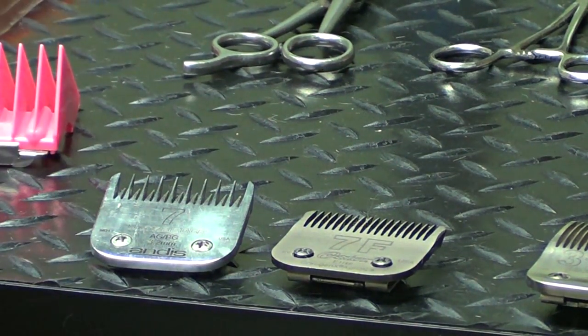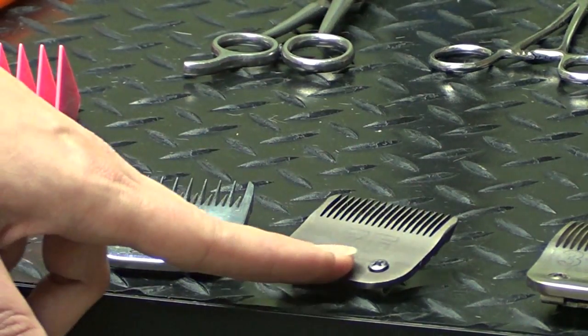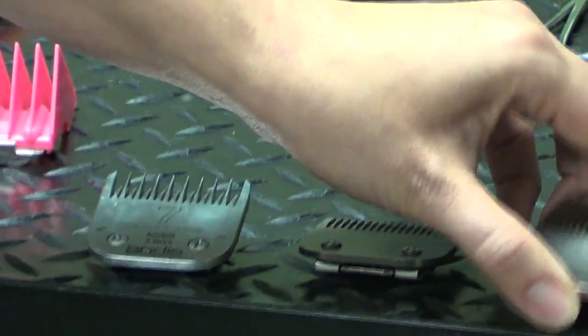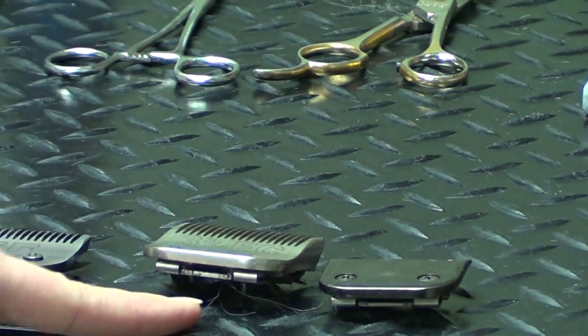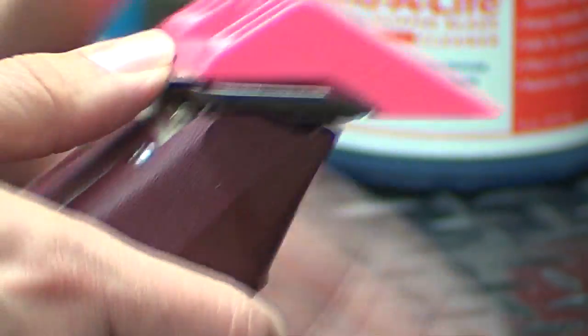The number four blade and the number five blade also come in these variations, so what you want to look for is the F at the end — that's the best blade to be using. And this is just a longer blade; this is a three-fourths blade, it leaves about a half of an inch. You can see the lengths vary quite a bit on the blades. And if you want even longer, you can put a comb attachment on top of your blade.